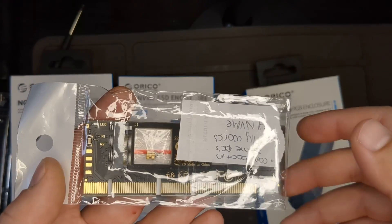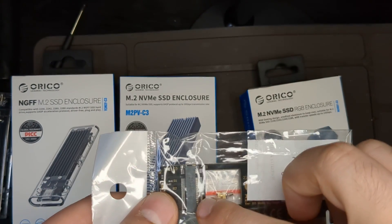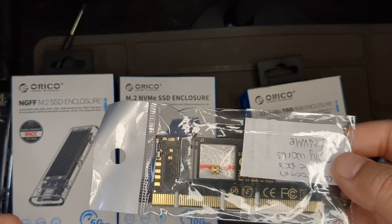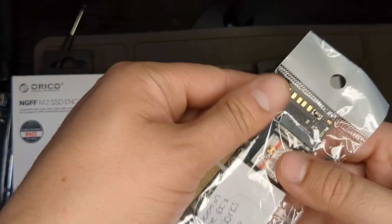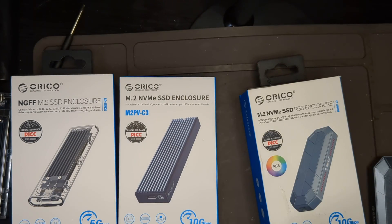There's also a PCIe card you can fit an M.2 NVMe SSD into — this is NVMe only. It only costs $2 on eBay. I got two of them really cheap.